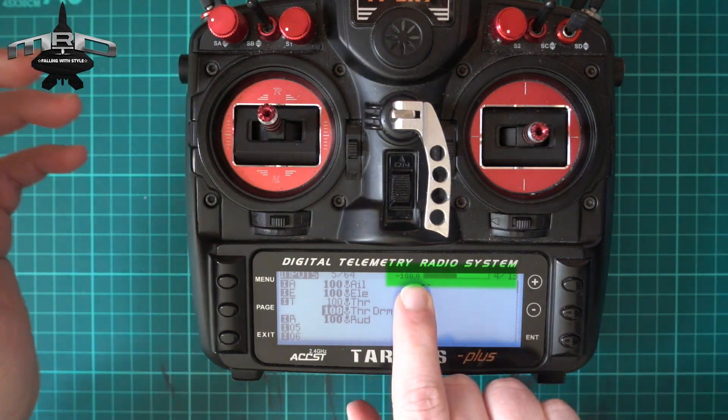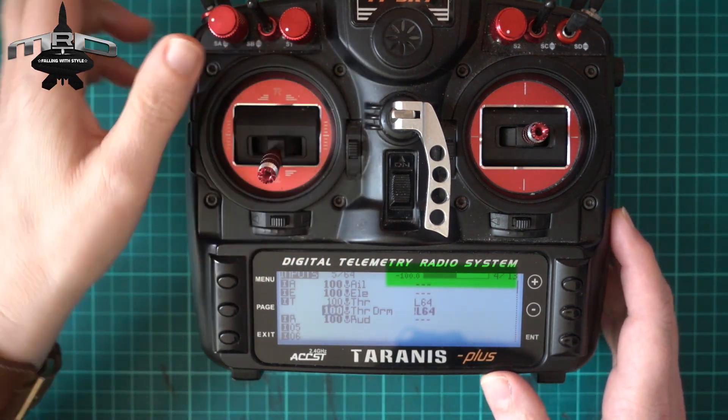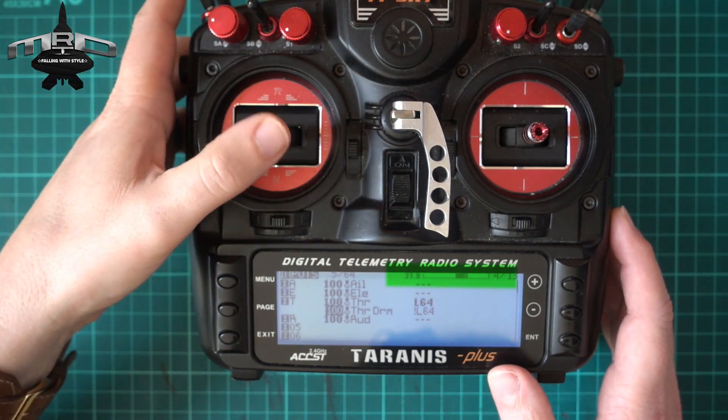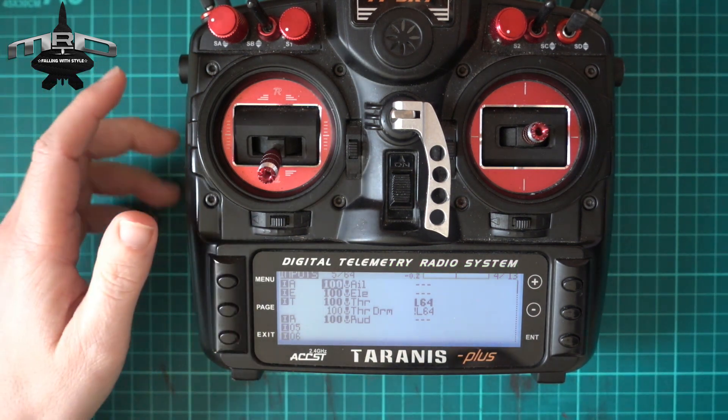That is our safety arming switch working. If I put the throttle anywhere and disarm, it goes straight back to zero. It won't let you arm at all until you're all the way down, disarm, then arm again — then it's golden. It works really well.